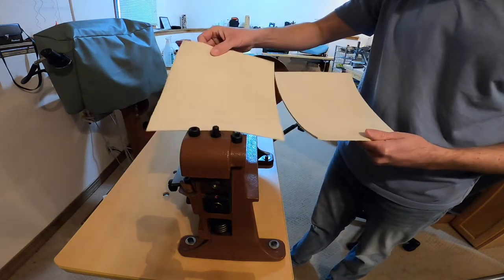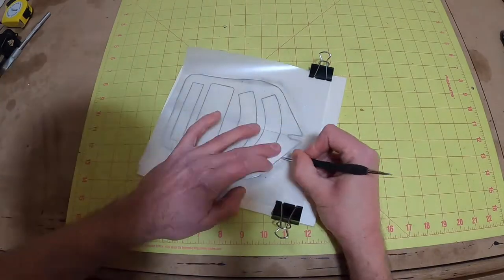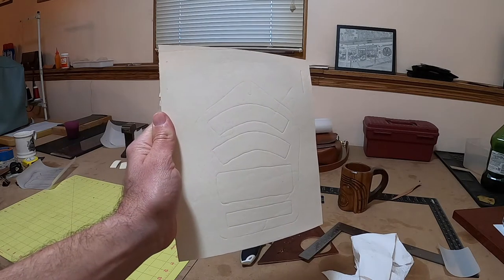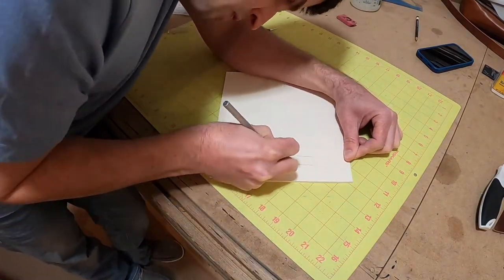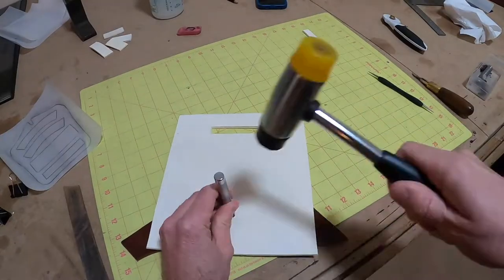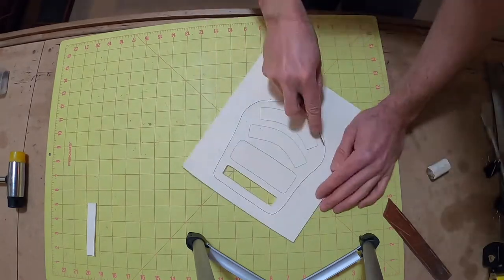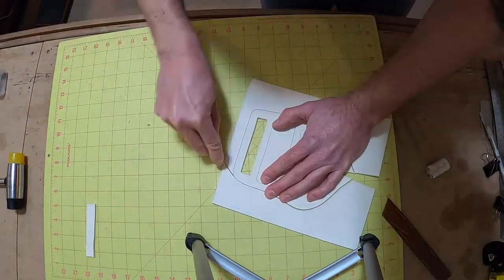I'll put the outline down on the wet leather and trace it out. Once I have the lines all down, I'll pull the tracing film off and you can see the markings. Then I'll start cutting the little windows out using a hobby knife or pin knife — you can get them at Hobby Lobby or a hardware store. Then I'm going to stamp a hole there for the hook, which makes it a lot easier to cut that little channel out.